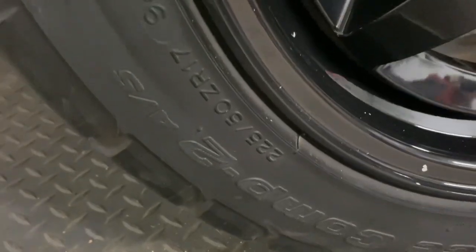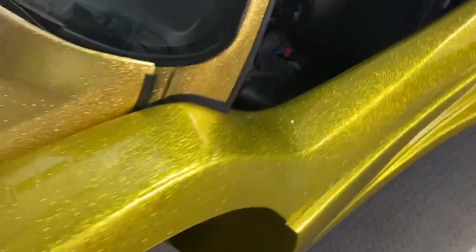The tires are 225/50/17s. Yeah, we're due for a new set of rubber — that's part of the plan for this winter.